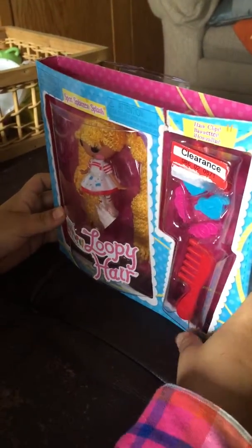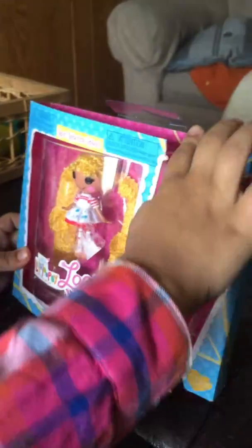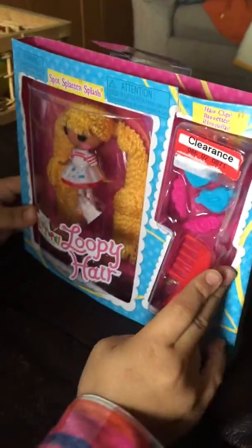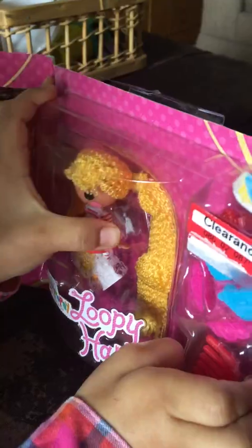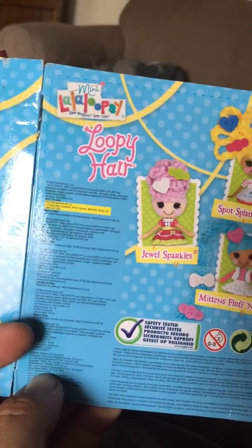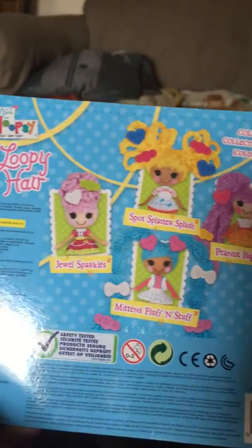Welcome everybody! Today we have a review. Your name is Luna and we're going to do a review. Let's open it — what is this? Hollow Lopsy! The package came simple, and there are other ones: Loppy, Spot Splatter Splash, Peanut Butter Top Mint. Lots of stuff — Jewel Sparkles. It's for ages one to three years old.